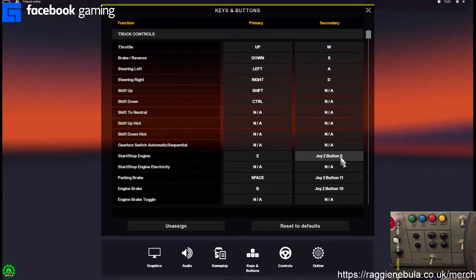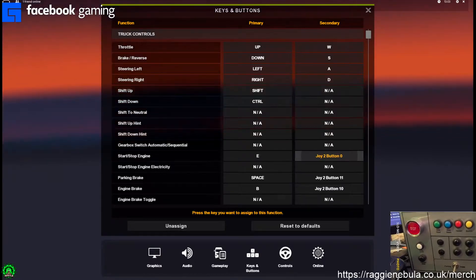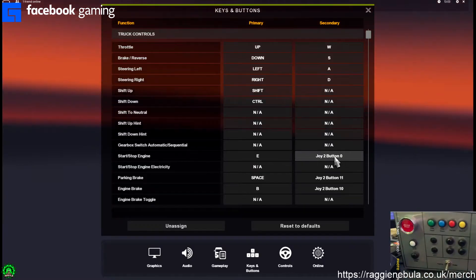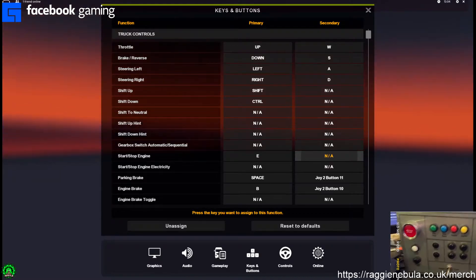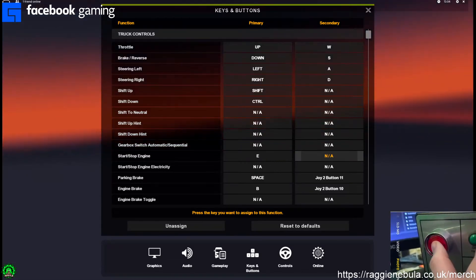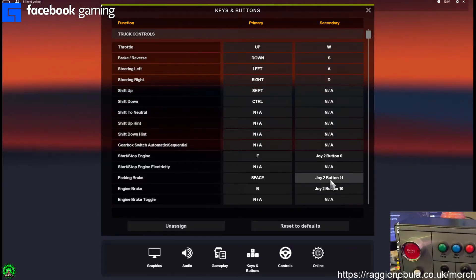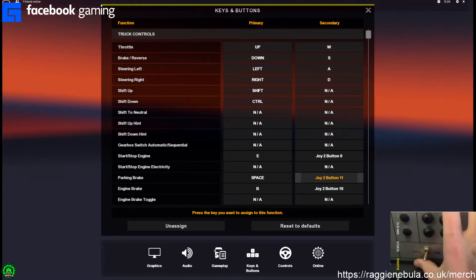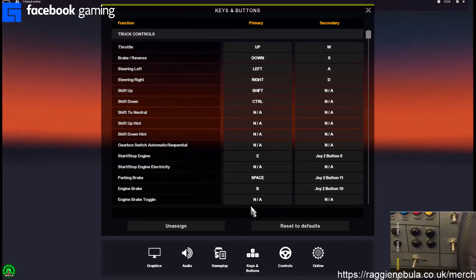I'm going to show an example for one. So for instance, this is the easiest one to do. You can see here — start, stop, engine. So you click it and then you push the button that you want to map, and it's as easy as that. Let me unassign that — at the moment it's nothing. You click it and then you push the button. So for instance it's going to be this one here, you push it, and then it maps it. The same thing again for the engine brake — that engine brake is parking brake. Boom, done. And it's as easy as mapping the controls — you just go through and activate all you want.